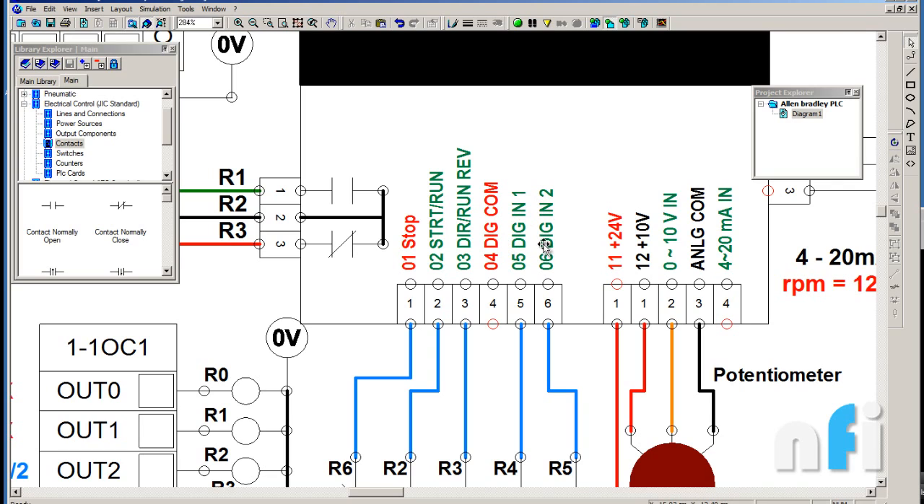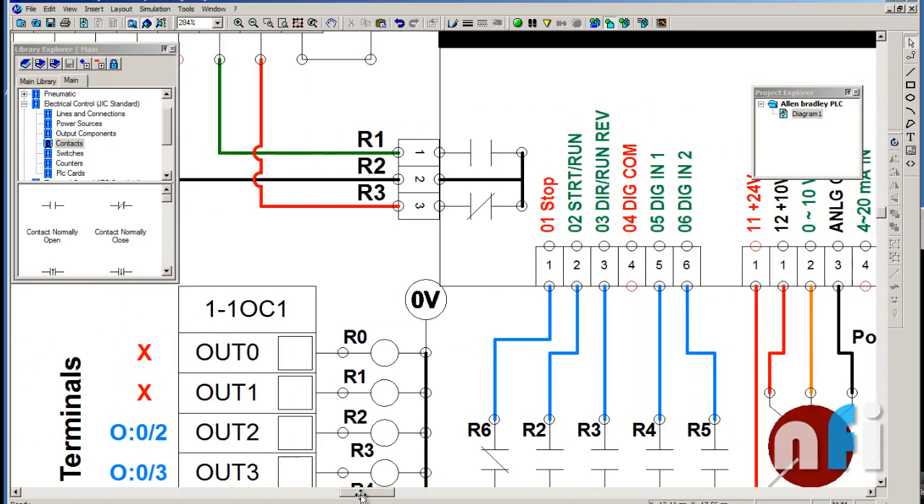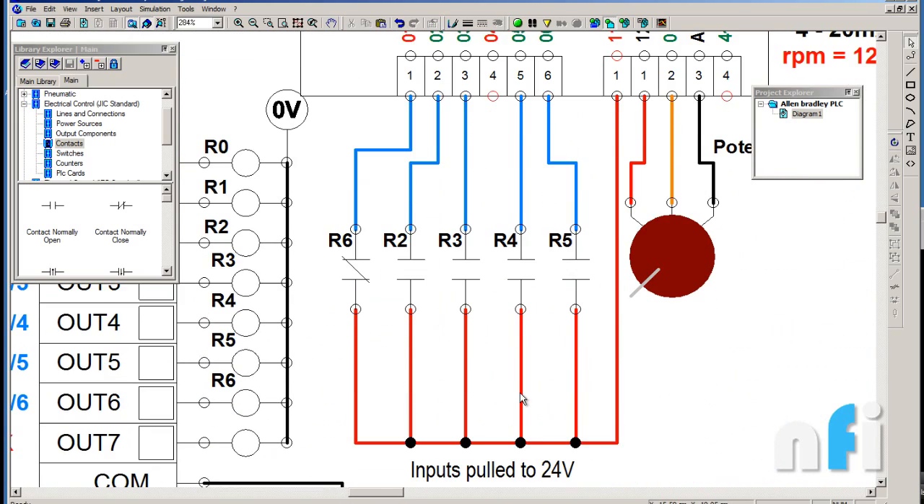Pin 11 provides an internal 24-volt supply, and pin 12 provides 10 volts. Pin 13 is the 0 to 10 volt analog voltage input terminal, used to run the drive at different speeds or frequencies by varying that voltage. There is also an analog common terminal and a 4 to 20 milliampere input for current-based frequency control. Let's go through each terminal and see how I have connected them.